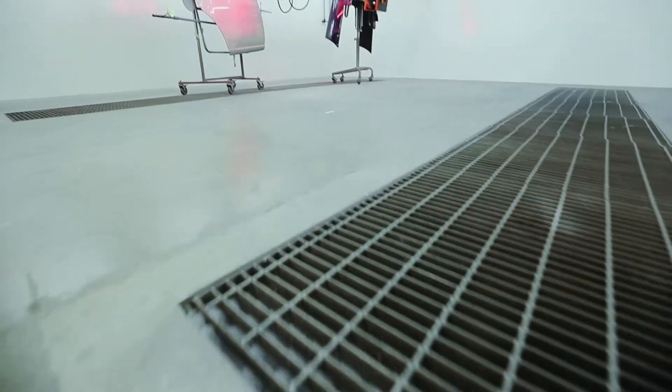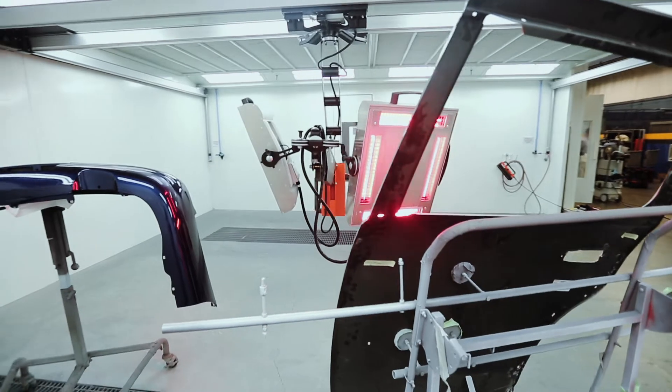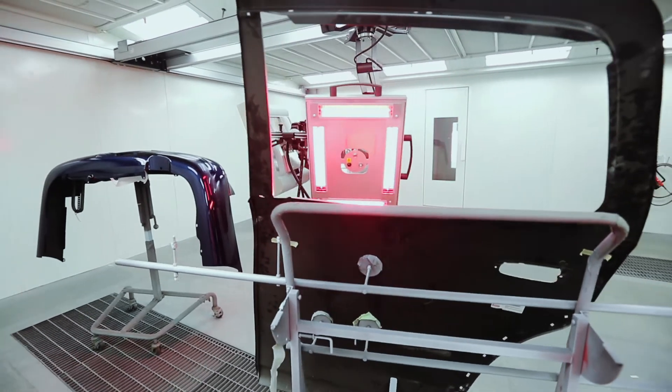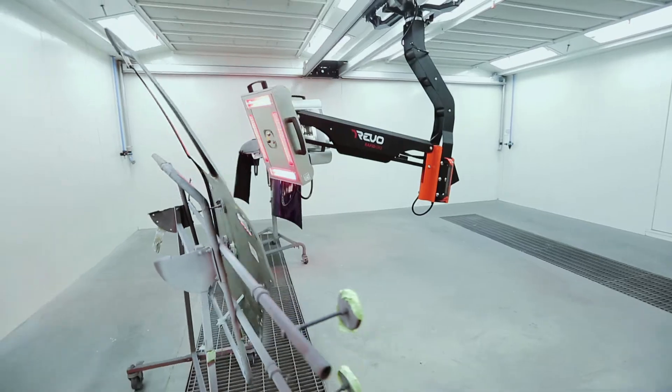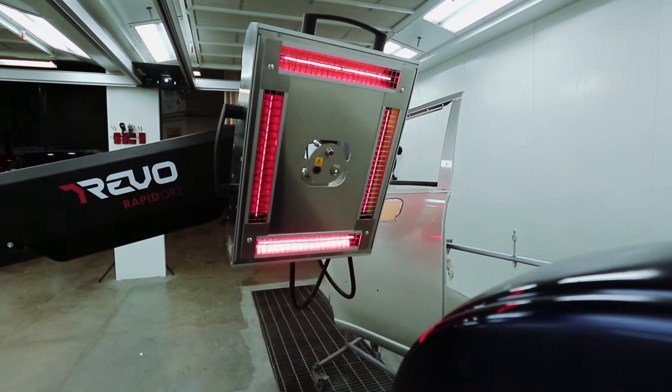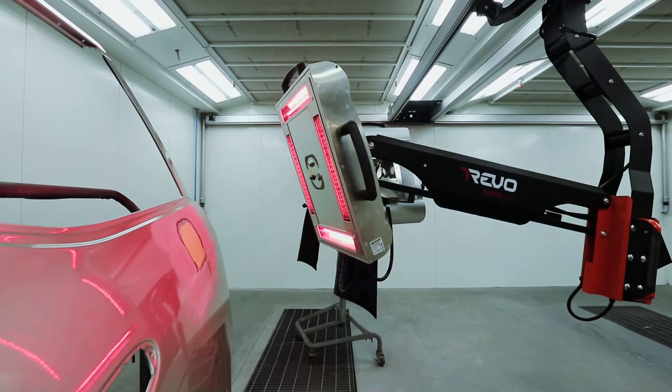The Revo Rapid is equipped with an arm that has two cassettes. Each cassette has four infrared lamps and sensors for detecting temperature and distance for the perfect cure. The bulbs pulse to ramp up to temperature and maintain the preset temperature for consistent, even cure.